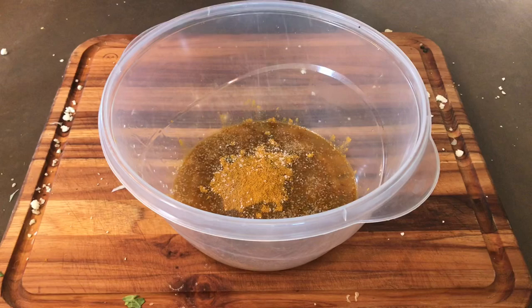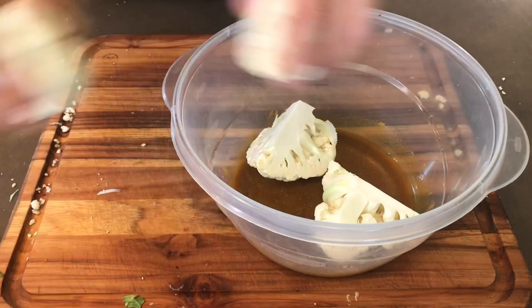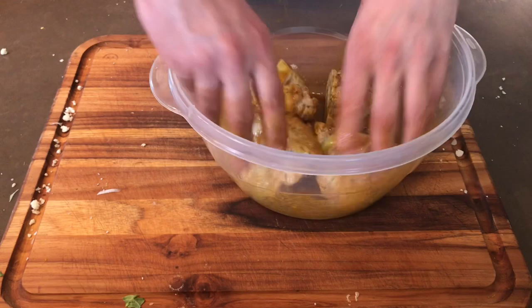Some kosher salt. Give that a good mix. In with our cauliflower. Take your time to make sure these are all nicely coated. See, that one I took a little bit too much of the root off, so it fell apart — that's okay, we're three for four. Just a nice coating all over these.